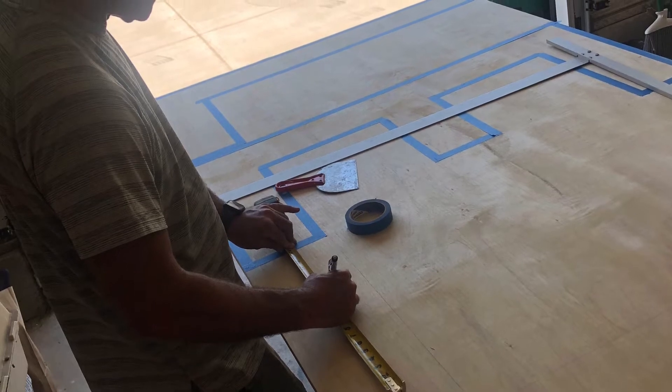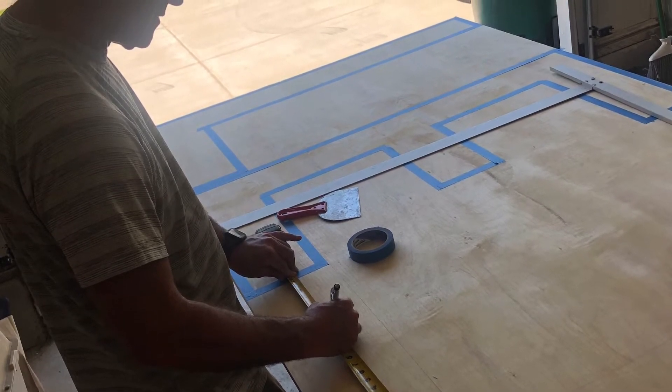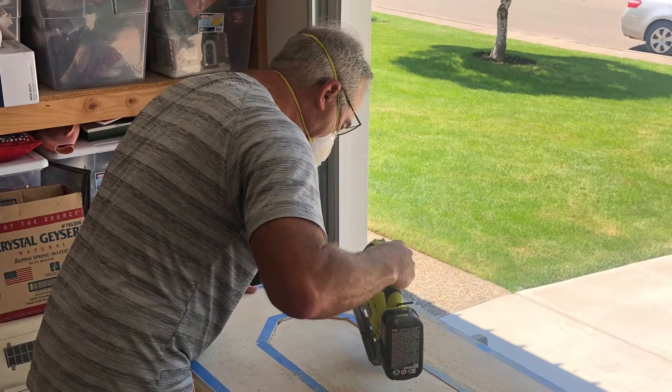The first thing he did was took the blue painting tape and measured out the size of the letters, getting them all perfectly measured out so that he could start cutting with his jigsaw.